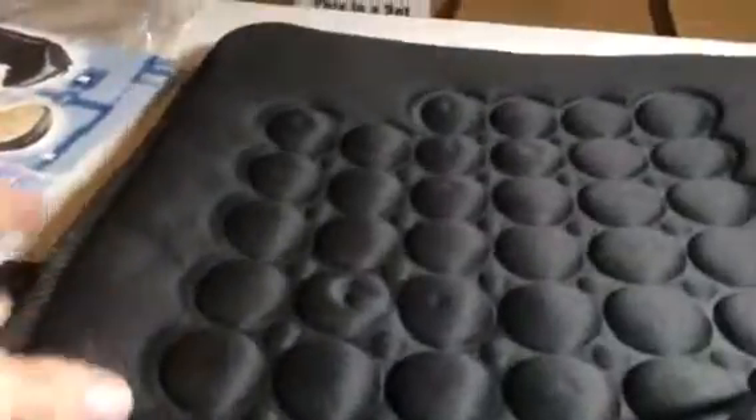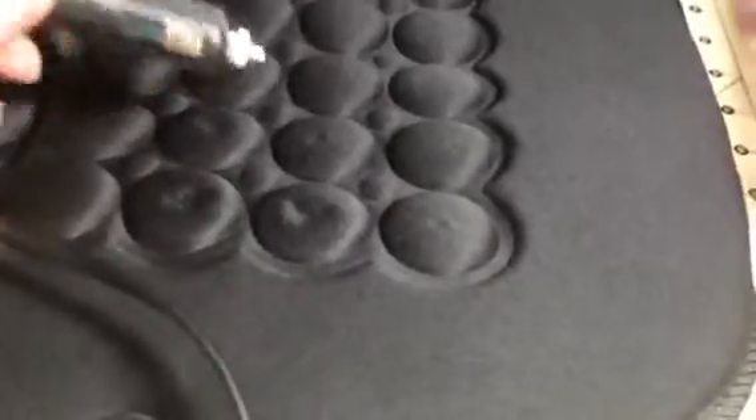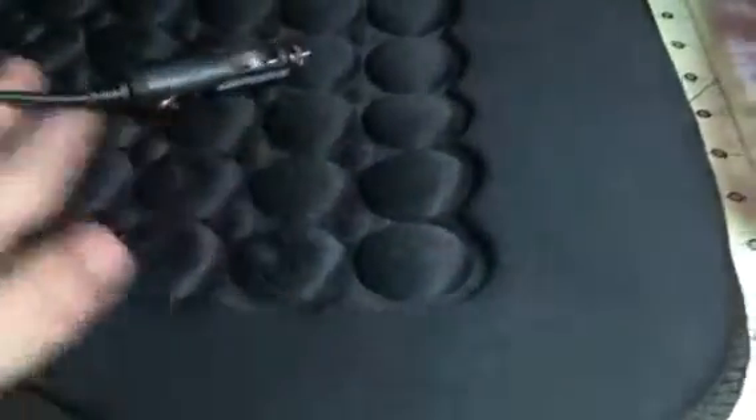It has a little hook so you can secure it to your seat, and then it comes with the cord attached over here. What you do is plug this into your car outlet. These little pockets here heat up in the wintertime.